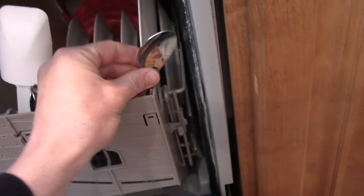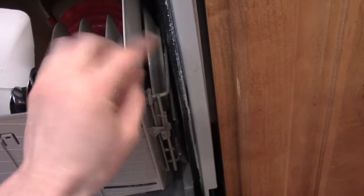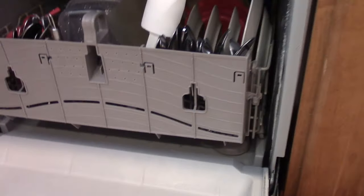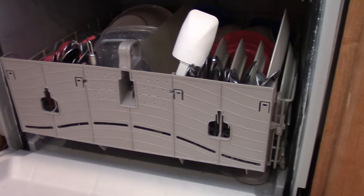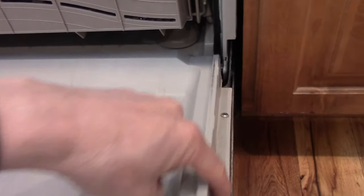Sometimes if you have a spatula or something in the wrong place blocking your door from closing all the way, that would be a one-time leak usually. If it's a consistent leak, you either have a problem with your seal or there's a screw sticking out of your door — and that would be the case if you have a puddle like here at the corner.